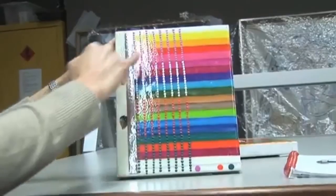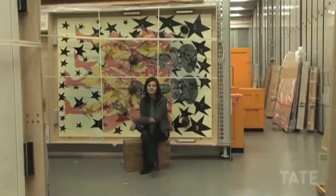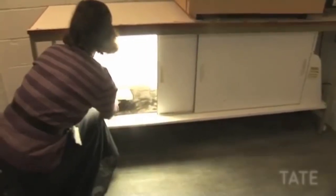Chris'in kullandığı malzemeleri kullanarak daha küçük tuvalleri, onun boyaları, keçeli ve fosforlu kalemleriyle boyadık. Bunları yapay yaşlandırma testine de tabi tuttuk. Bu testte tuvalin üzerine aylar boyunca 7 gün 24 saat çok kuvvetli bir ışık tutulur. Amacımız 50 ila 100 yıl içerisinde materyallerin ne duruma geleceğini görebilmektir.